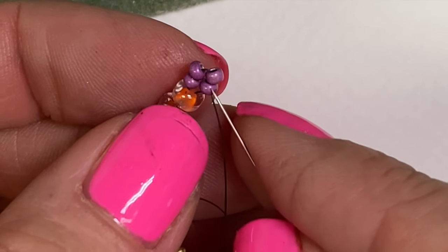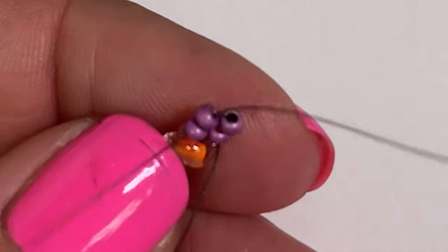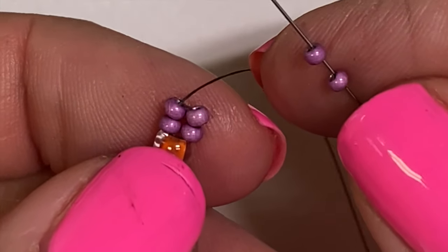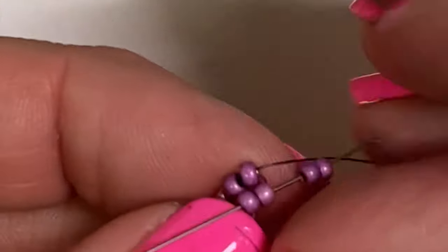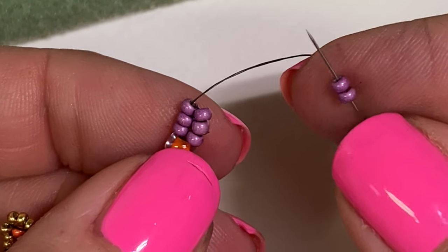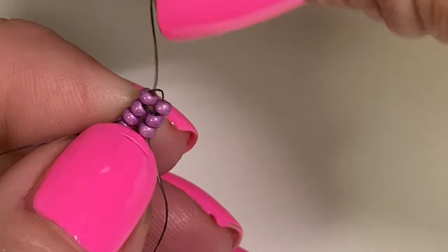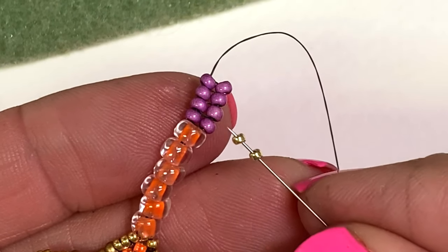Coming down this side, I just need to needle up the other side. And that is all there is to it — that's just the process of picking up two seed beads. From now on, you will come down two seed beads and up three. Pick up two seed beads, come down two seed beads, and then up three seed beads, pulling it tight. I'm happy with the amount of size 11s I've added.